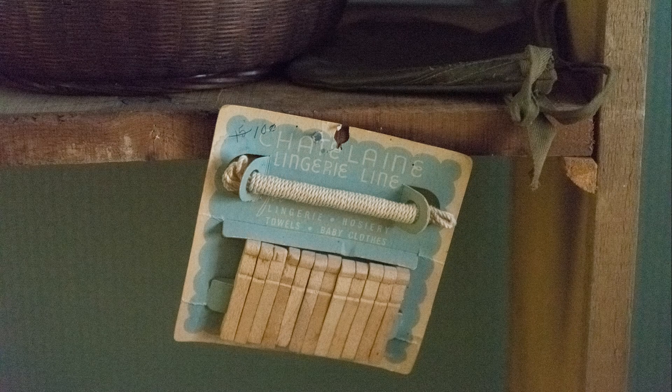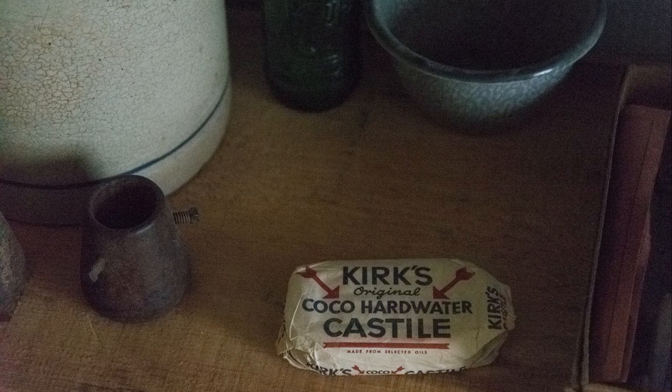A close-up of some clothes pegs — wanted to demonstrate this shot is at ISO 25,600 Hi-2 and we've still got good detail retention here. You could clean this up a lot more with more aggressive noise reduction in Adobe Lightroom, but I didn't want to — I just wanted to show you what the D610 can do at these extreme high ISO settings. Last but not least, a shot of Kirk's Original Coco Hardware Castile — an interesting shot at ISO 25,600.